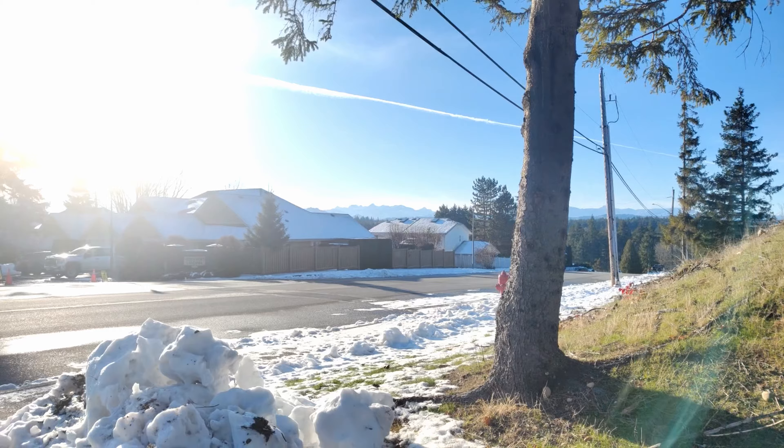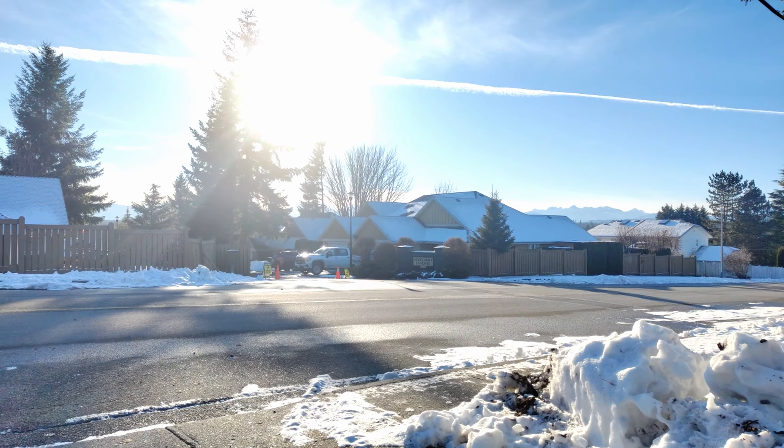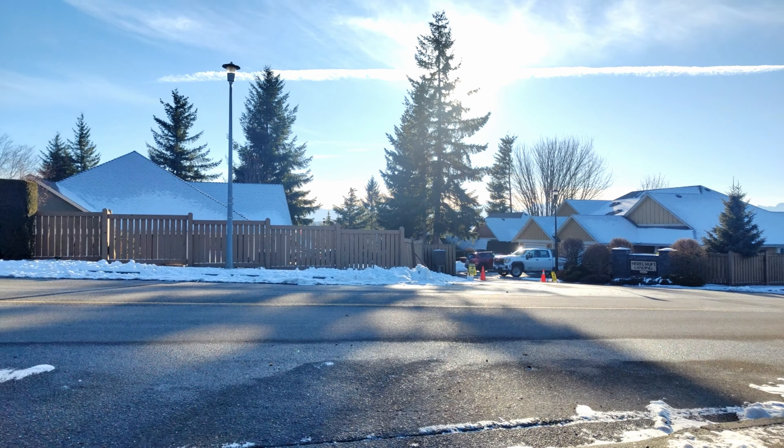Any questions, leave them down below. Thanks for watching and have yourselves a most wonderful day. To end this video, here is slow-mo using the Gimbal Pro software — I don't know what you'd use it for but it does give a different kind of effect.